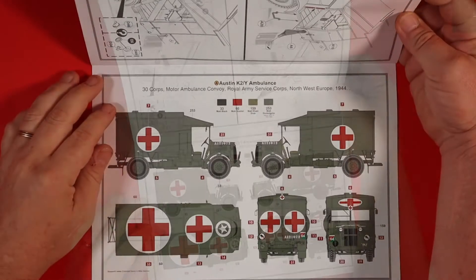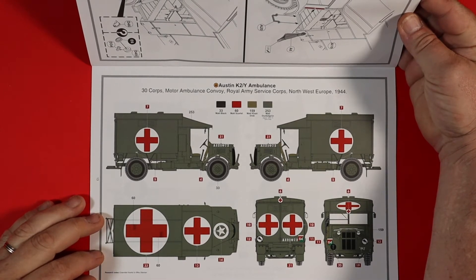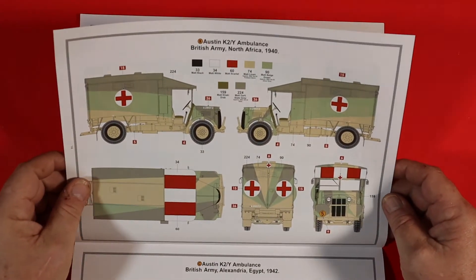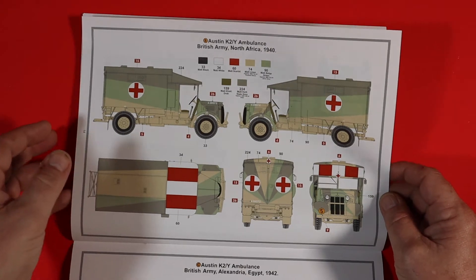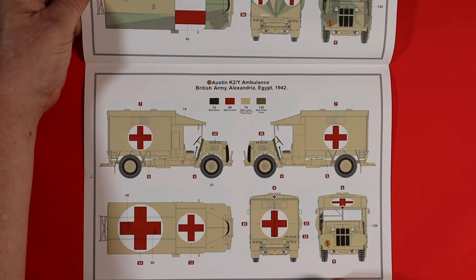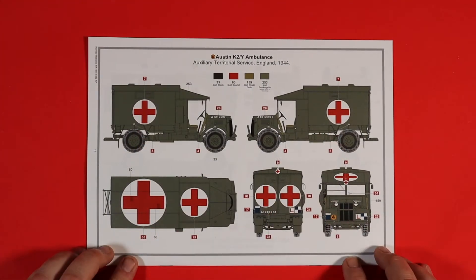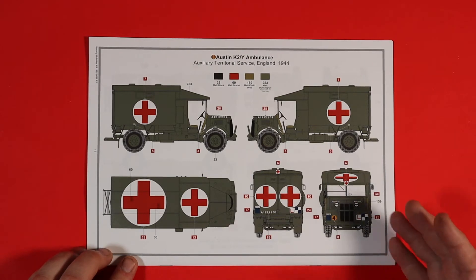Then you're onto your colour choices. One of the first options is the Army Service Corps in Western Europe in 1944. Then we go to the North African campaign in 1940, which is quite colourful. And of course, there's the British Army in Alexandria, Egypt in 1942. The last one is the Territorial Auxiliary Service in England in 1944 — the service in which Her Majesty in her youth trained and took part in.